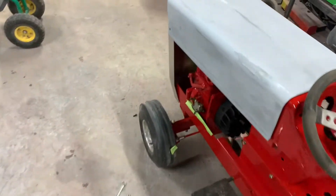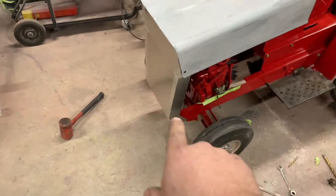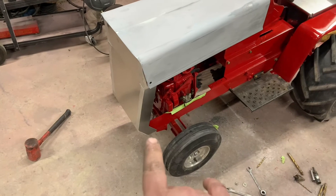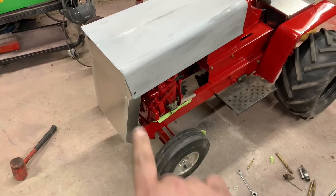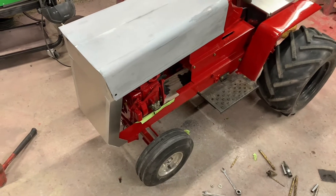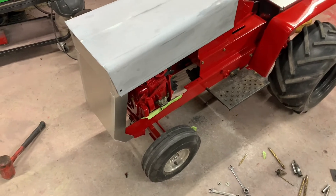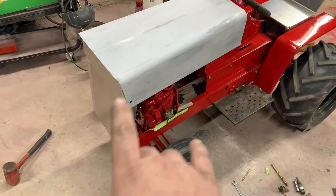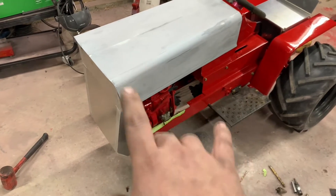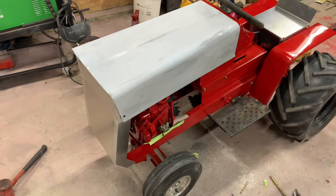And then we got this aluminum grill piece. It might seem a little counterproductive to take a 60-pound grill and put like a five-pound grill on there when you're trying to get it as heavy as you can, but at least this way we'd be able to take the weight off the front and put it towards the back. Let me pull the hood off and we'll talk about the grill.